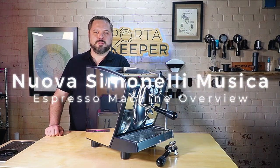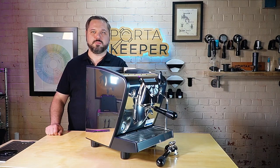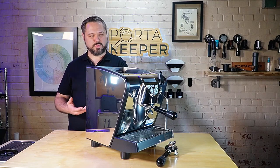Welcome to the Espresso Outlet YouTube channel. My name is Barrett, and today we're going to take a look at this Nuova Simonelli Musica. This is a cool little machine. It is an NSF rated machine — you need that NSF rating to start up maybe a coffee cart or a trailer, or to even have it in a restaurant. That's really what this machine is great for.